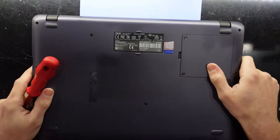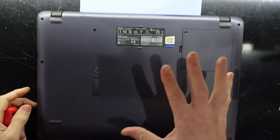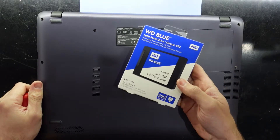G'day, in today's video I'm going to be changing the hard drive in this ASUS X507U from a 1TB SATA hard drive to a WD Blue SSD.